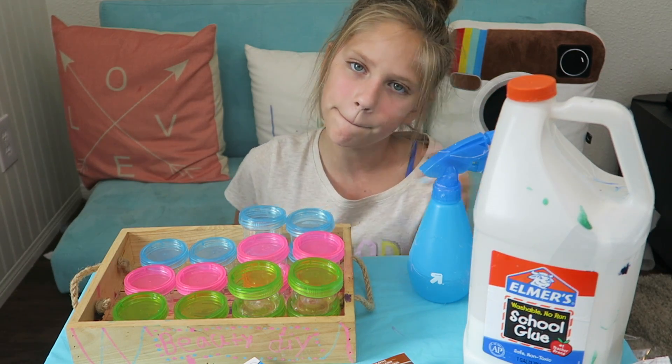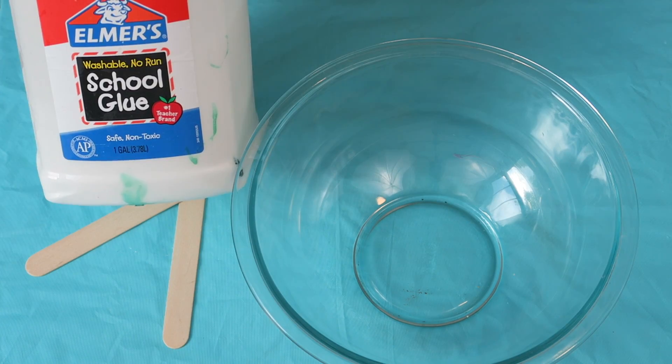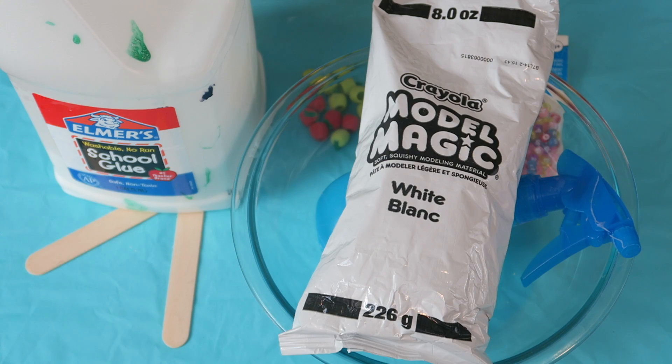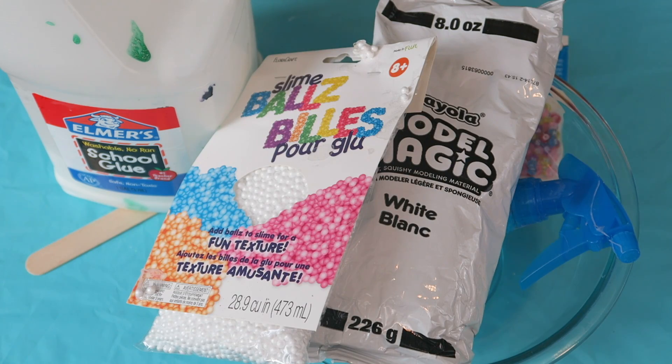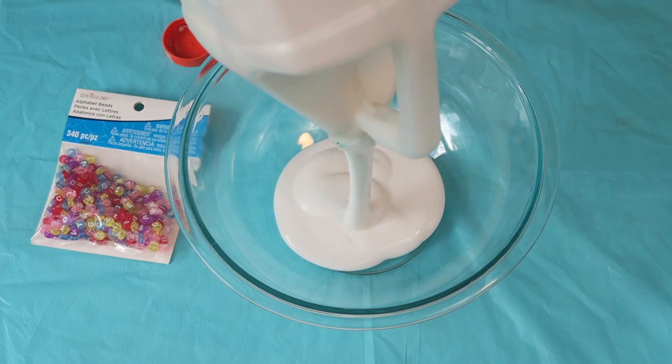Now let's make the slime. You are going to need a bowl, stirring tools, glue, borax solution, cute little apples, letter beads, model magic, and foam beads.